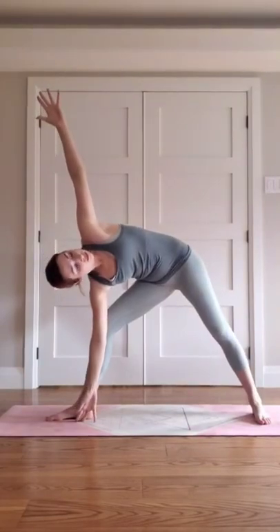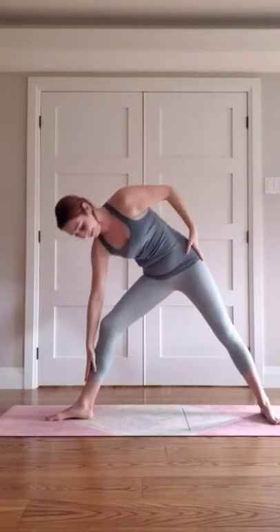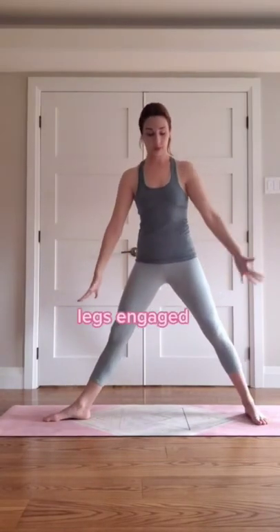If your triangle pose looks like this, I hate to say it, but you're doing it wrong. It's okay though, we can fix it. Let's start from the foundation first. Engage your quads to lift your knees up and really square your hips forward.